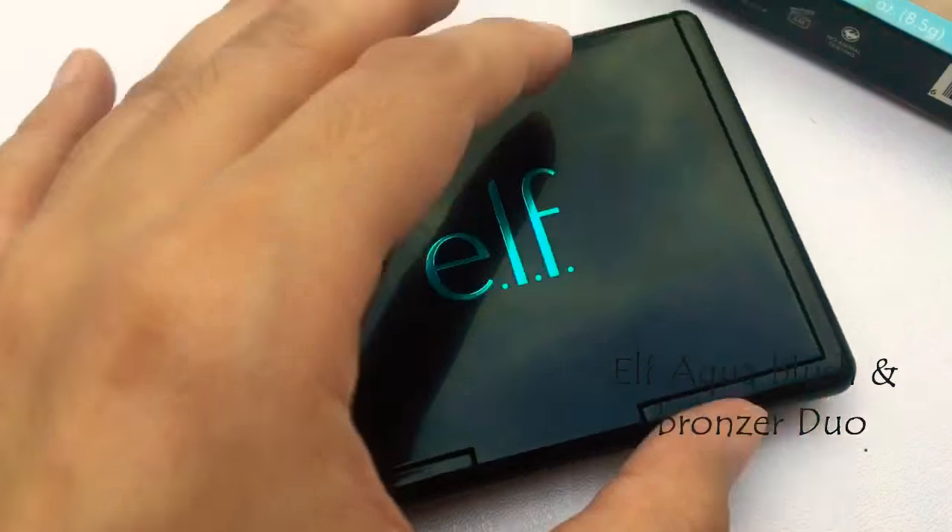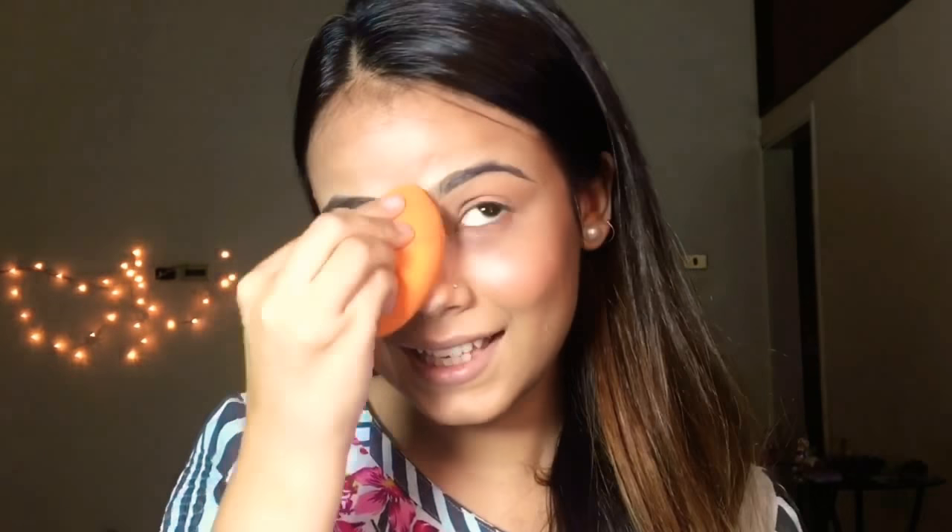I'm using the ELF Aqua Blush and Bronzer duo with my fingers, just bronzing up a bit — nothing intense, just to give my face a little dimension. Now using the blush — oh my god, that's intense. I'm going to fix that. A little tip: if you go overboard with makeup you can always use a sponge to tap off the excess. See the difference? I need a very little bit of blush, something very natural, because we're going for a glowy natural look.